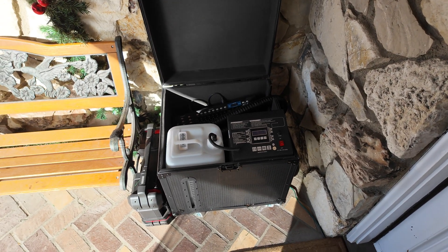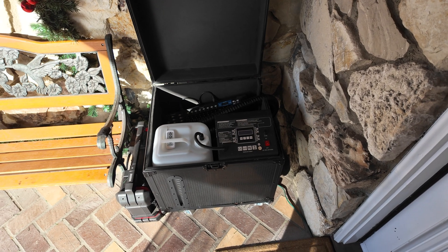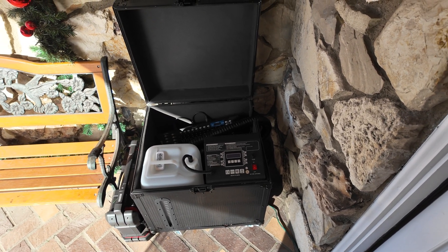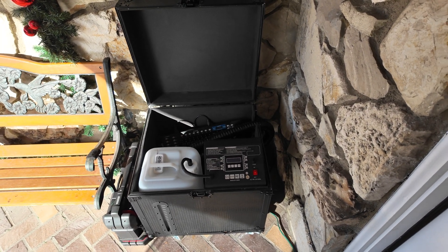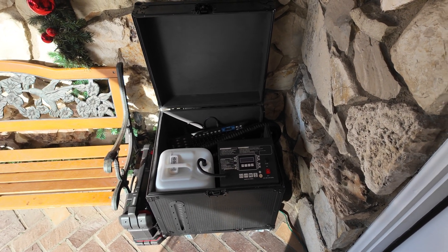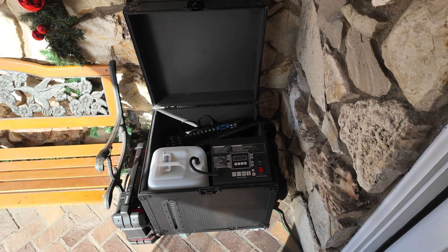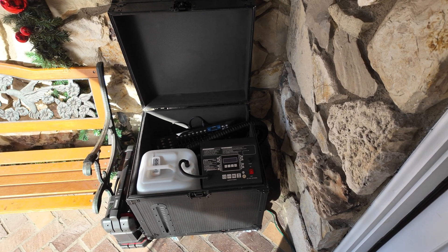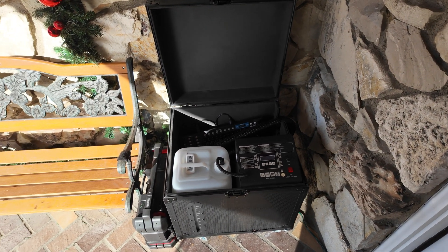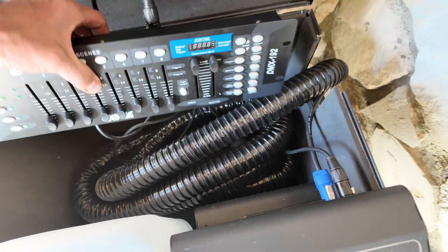I wanted to be able to program this with my light show — turn it on and off like plugging and unplugging it. Because one of the controllers in my show is an AC controller, I searched for a DMX controller that will remember a saved setting. I can put a memory in and say 'do this,' and when you turn it off and back on, it remembers the program you gave it.